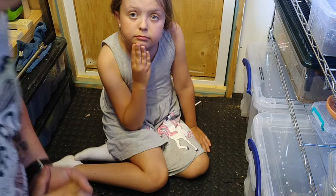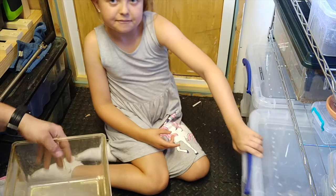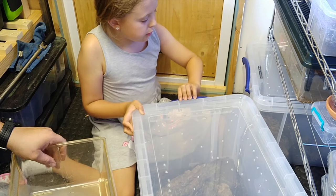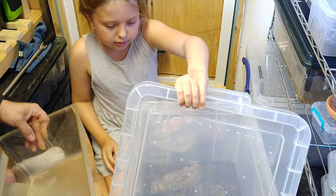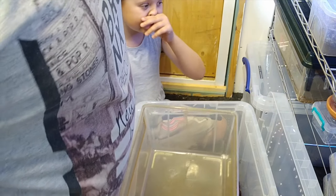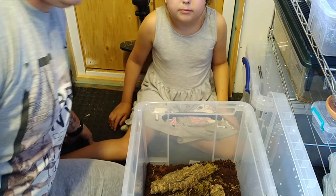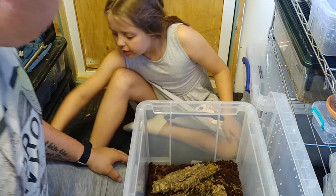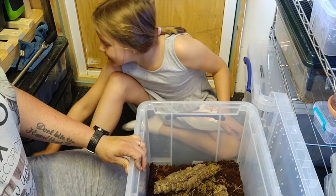Okay, next we're going to do the red runners - that's going to be a bit more exciting. This was the red runners' old habitat. They're going to be a bit more exciting because there are loads of them and they love to run - and they jump as well. And they are red, that's why they're called red runners.